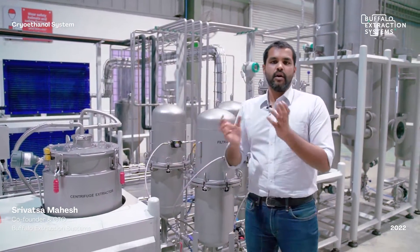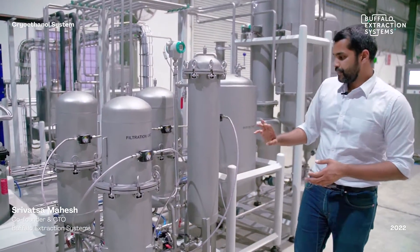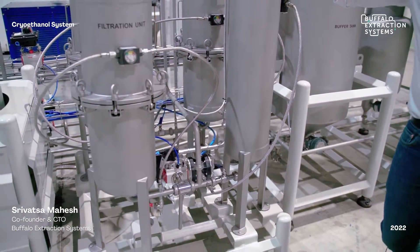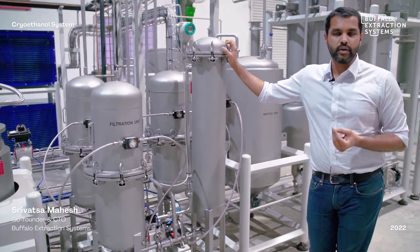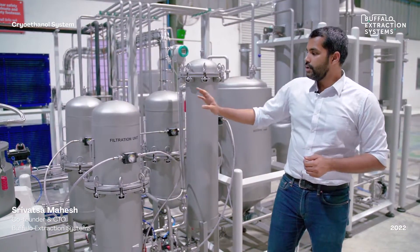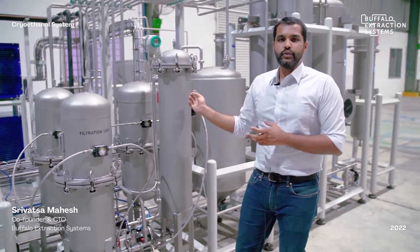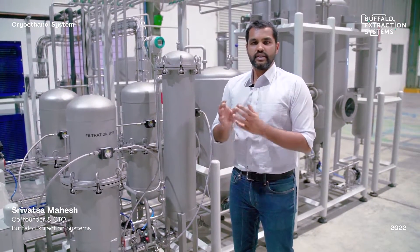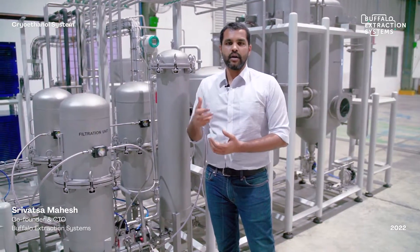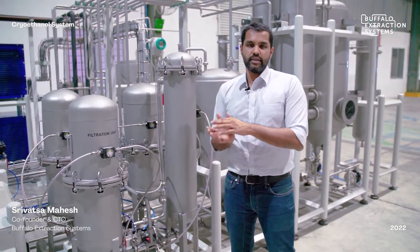The resulting ethanol and oil from the centrifuge passes through a four-stage filtration skid: one cartridge filter, two DE lenticular filters, and one sintered rod carbon filter. This progressive filtration removes contaminants and unwanted particles, resulting in a very clear, honey-like coloured extract. The next step is simply to remove the ethanol from it.